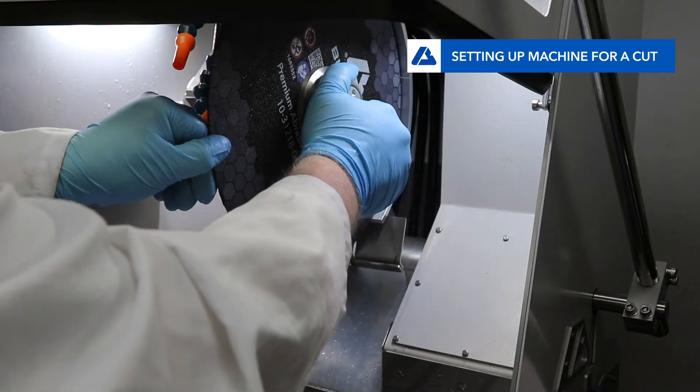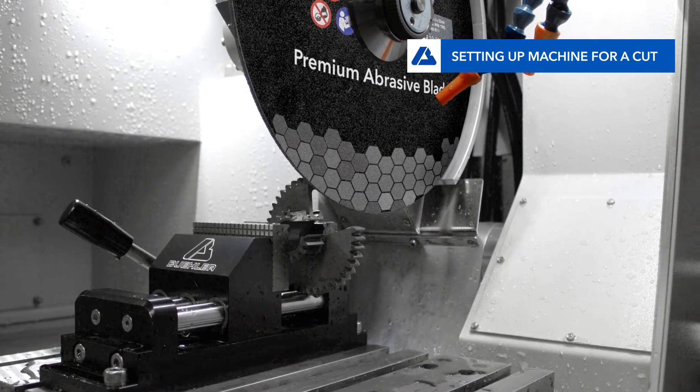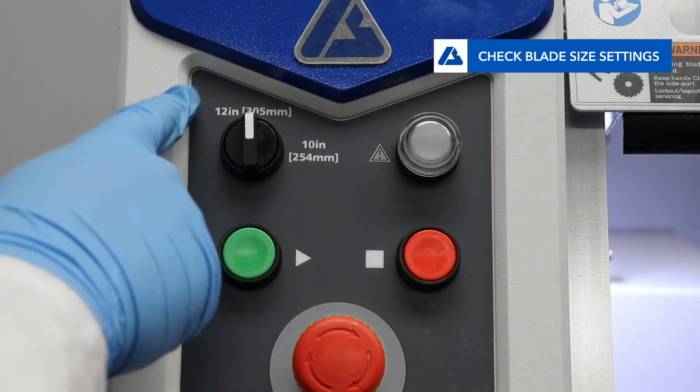First, set up for single blade or dual blade cutting. You can see how to set up a dual blade cut in another video. Once the part is in the chamber and vicing is complete, check to see that the machine is set to the correct setting for blade size.